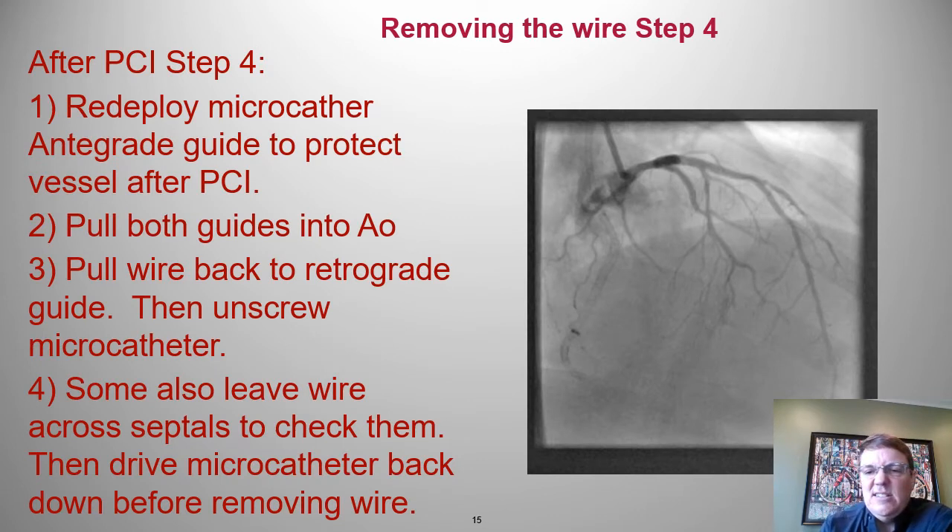Step four: we've done our PCI and things are looking good. We need to get the wire out. We'll advance the retrograde micro catheter back into the antegrade guide, then bring out the retrograde micro catheter and retrograde wire together — out through the target vessel, out through the septals, and then out the donor vessel. Some operators stop with the wire down the septals, take a picture, then bring the micro catheter back down and remove it.